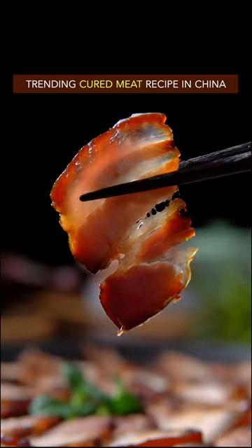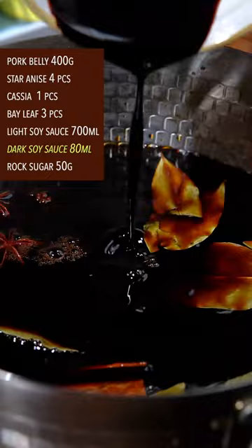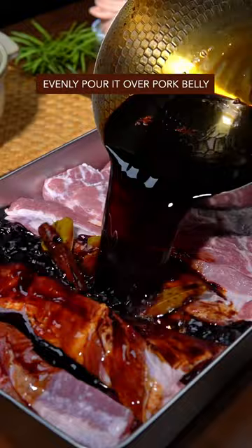Trending cured meat recipe in China: Slim Pork Belly! Sterilize with Chinese liquor. Mystery spice, light soy sauce, dark soy sauce, rock sugar — boil for 2 minutes. Add Chinese liquor after cooling down, then evenly pour it over the pork belly.